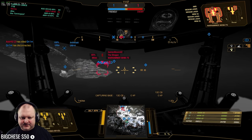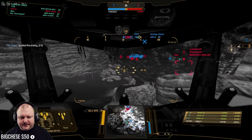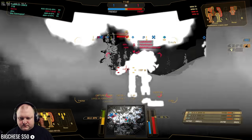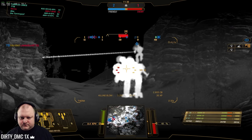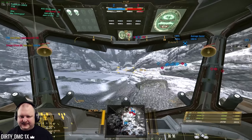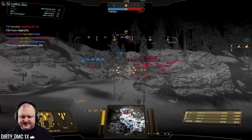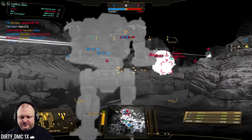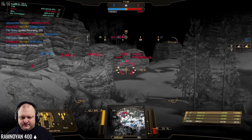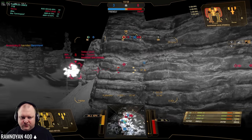I wonder where the other guy went. That's nice. Push him — push him, push him, push him. I'm with you, let's go. I'm with you, I got you. Merry Christmas. I should probably lead at this point. I need to go back to their base fast. That's our next target — Lima, the Kodiak. If I can get a shot off on him, that would be nice. Let's go after the Warhawk — focus on the Warhawk, brother.